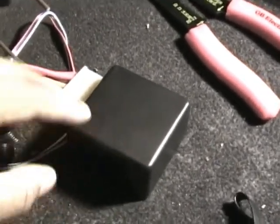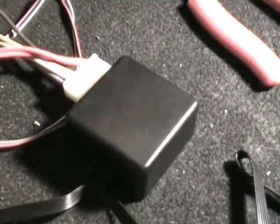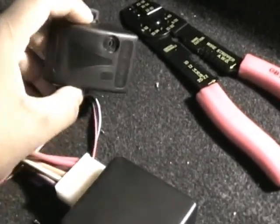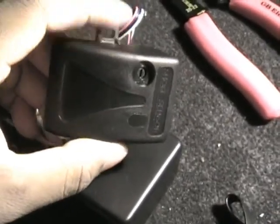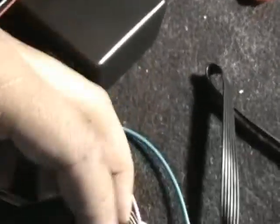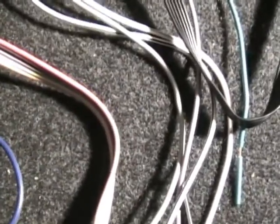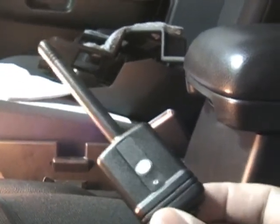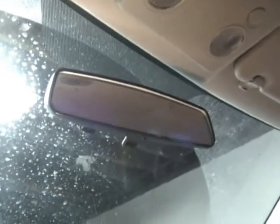This controls the remote start. All these wires coming out of here are going into the ignition, power, and things like that — without this there'd be no remote starting. Now this is a shock sensor. A red light indicates a hard enough shock to actually set off the alarm, and a green light is a lighter hit. This is the antenna and it also has a button for valet mode — it would be mounted up behind the rearview mirror, out of the driver's view.